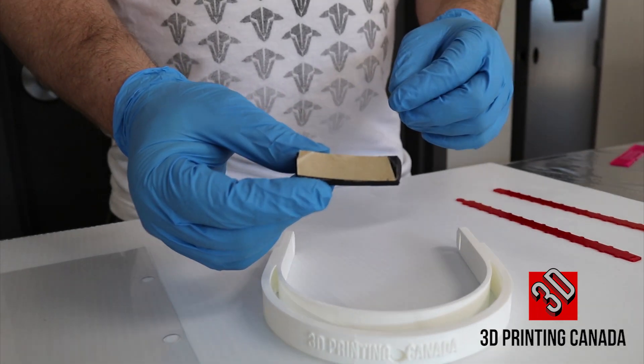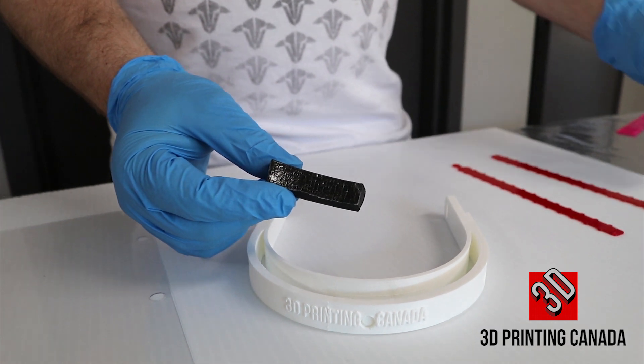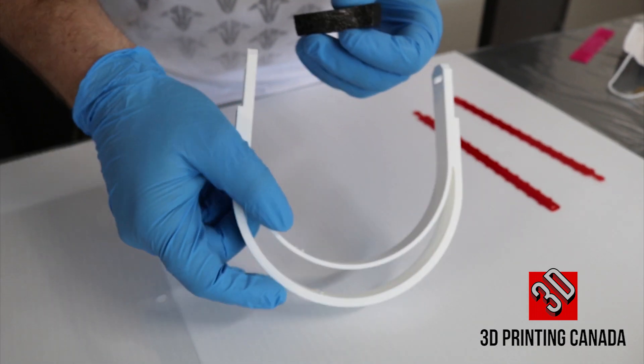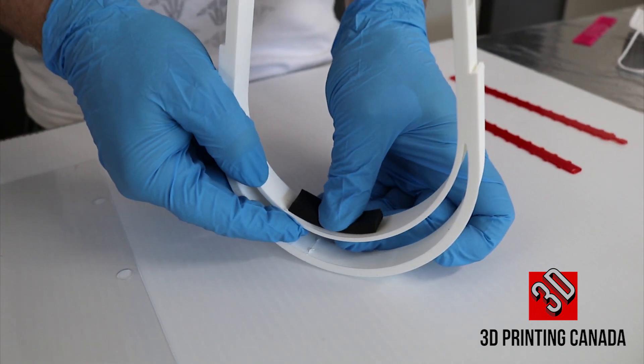Step one: remove adhesive backing. Place adhesive backing onto the 3D Printing Canada face shield. Center it and press down firmly.